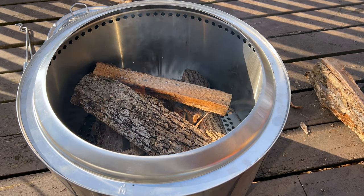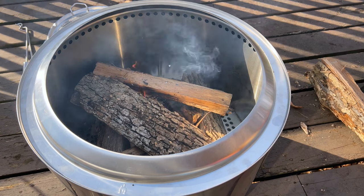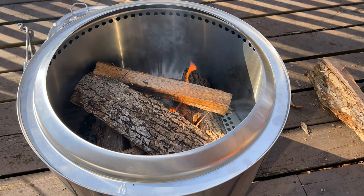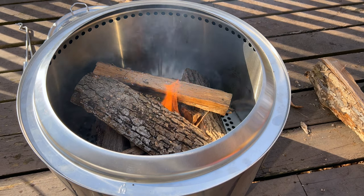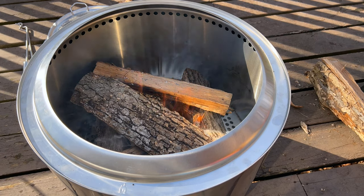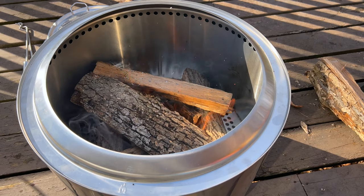One really awesome thing about the Solo Stove is the portability. It comes with a carrying bag — basically a big duffel bag. It makes it really convenient for when it's cooled down: you can throw it in the bag, store it inside, take it from your back deck to the campground to a friend's house. It makes it very versatile.